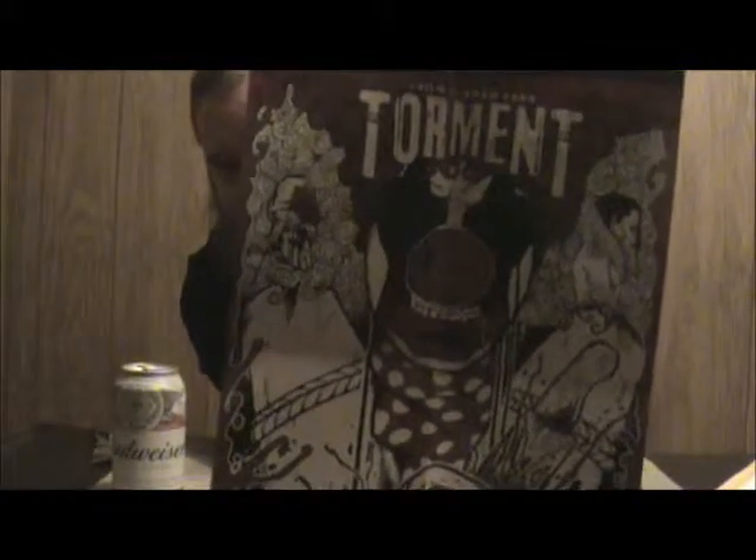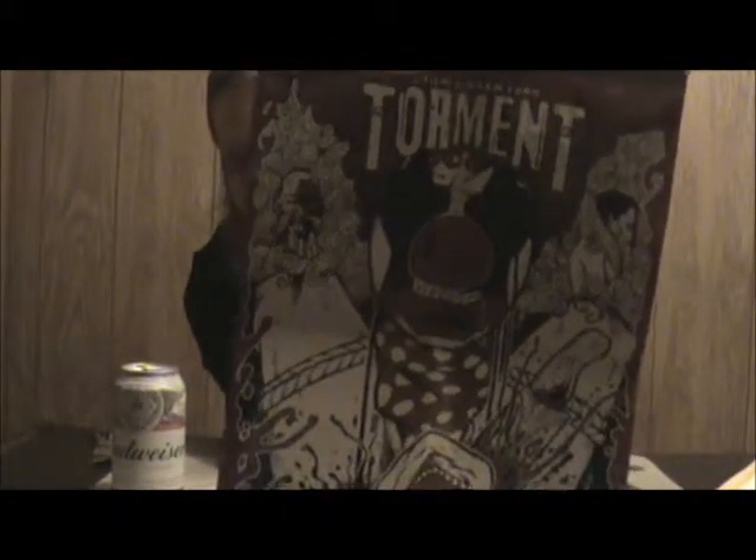Sorry about the camera work, but there's the poster — it's two-sided. I'm pretty sure one side is for the Blu-ray and one for the DVD. There it is: the first ever limited edition 'Too Extreme for Mainstream' release by Unearthed Films.